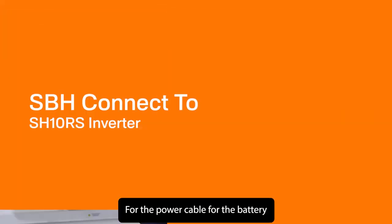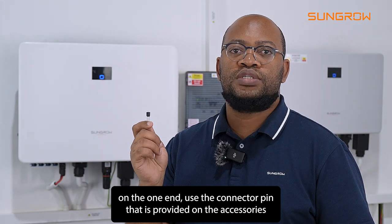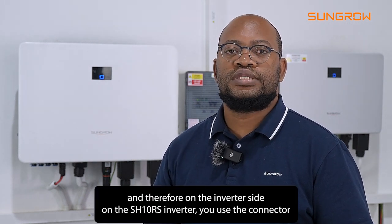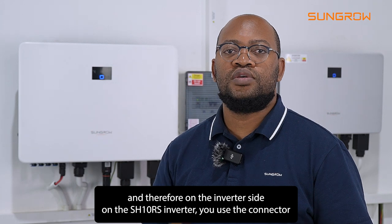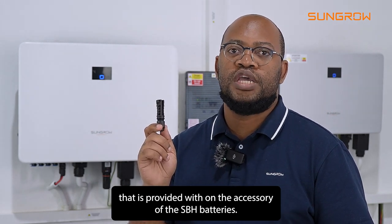For the power cable for the battery, on the battery side you use the connector pin that is provided in the accessories. On the inverter side — on the SH10RS inverter — you use the connector that is provided with the accessories of the SBH batteries.